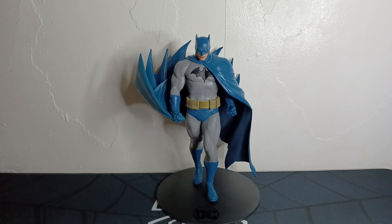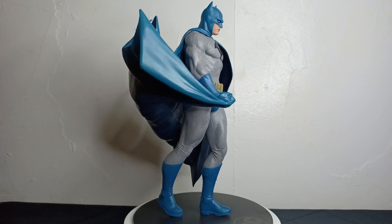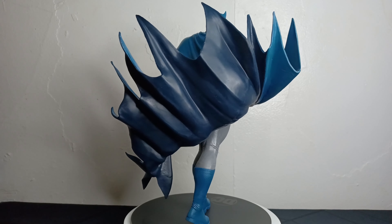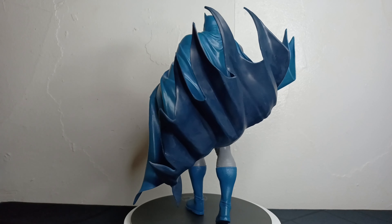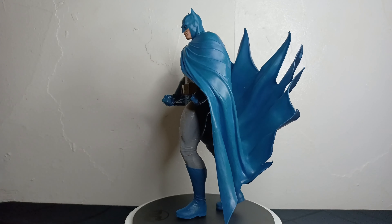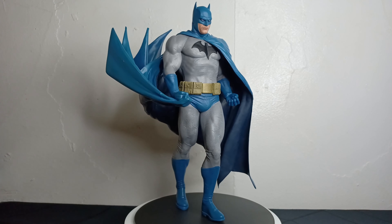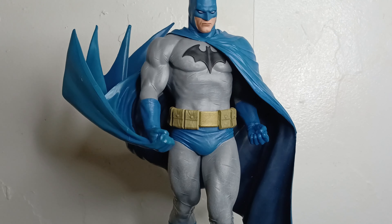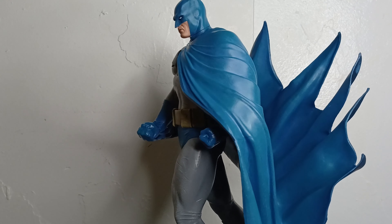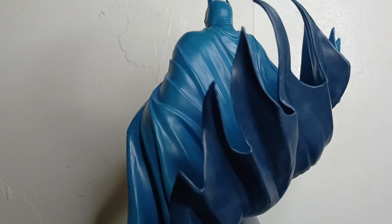Now let's go and take a closer look at the statue. Based on first impressions, this is a beautiful statue — the sculpt and paint are perfect and I love this iconic pose. The paint and detailing is really well done, the texture on the boots and on the gray part of his costume. The utility belt looks great, it's well sculpted and the yellow looks really good. The bat symbol on his chest pops out a little bit, giving you that 3D effect. The sculpting anatomy is also done very well.